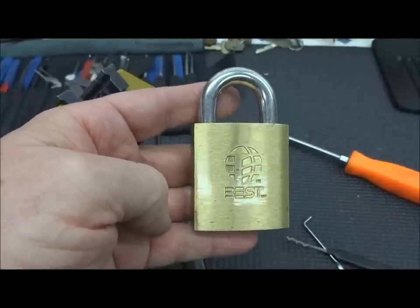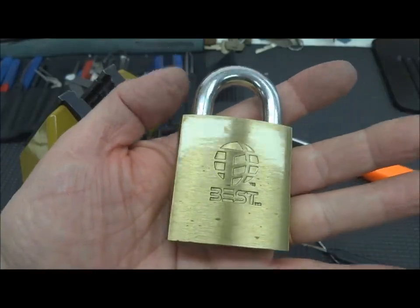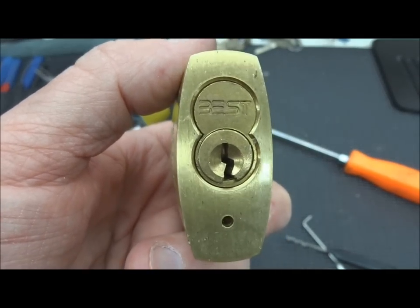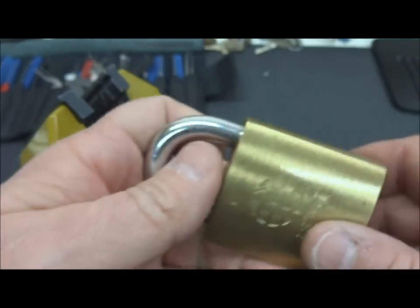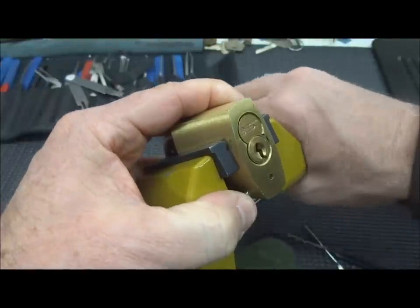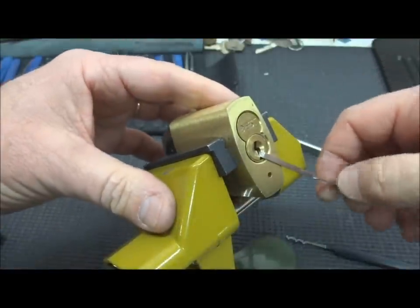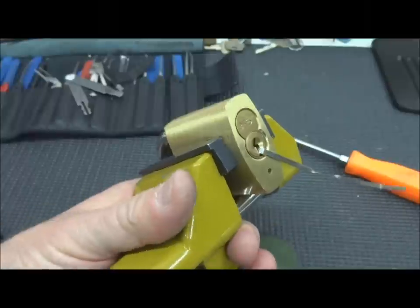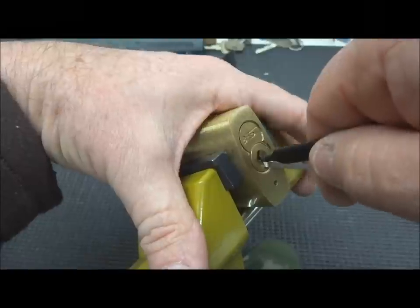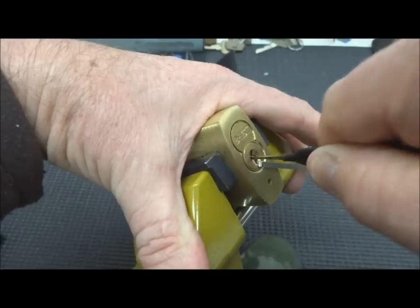All right, fellas, I'm having trouble believing how lucky I've been this morning. I've grabbed yet a third Best lock — this one has an original Best core with seven pins. I can't believe we got those other two to control, but I want to prove to you that you can rake these things open using this technique. You're not going to get them to control very often, but you can get them open. Shove it in, light to moderate tension, and just rake the devil out of it.